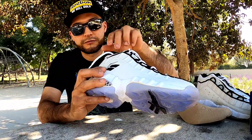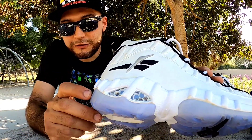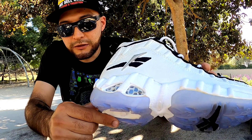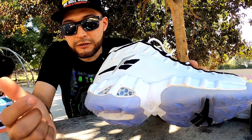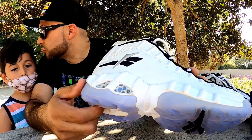Let me show you this other pair I got. The detail - I'll show you the hexalite, like this little design right here, this little area that they did. It was just a nice little touch at the beginning.